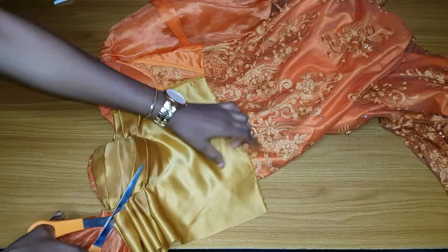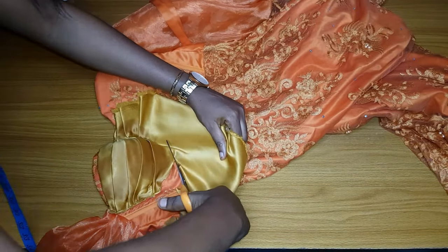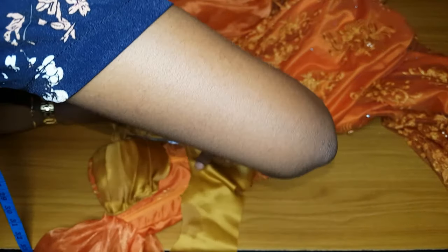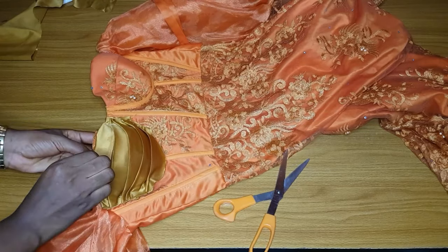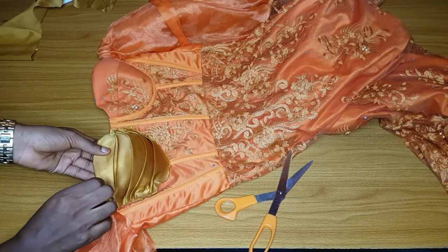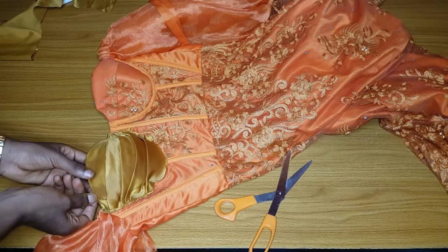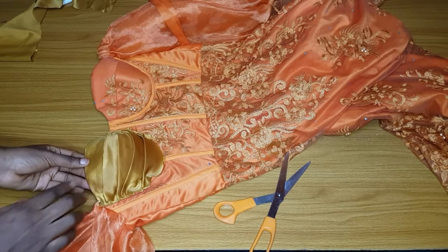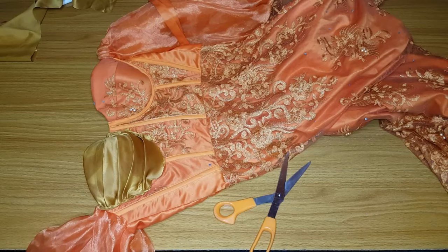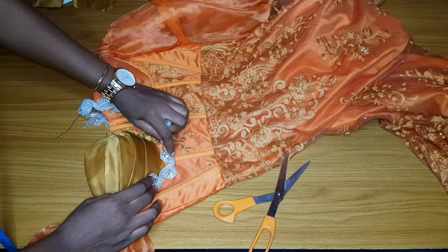When trimming, please mind your fabric so that you will not cut it. After trimming, this is what it will look like. Go ahead and iron this. After ironing, if you want you can sew on it, but for me, use your needle and thread and tack everything down — use your needle and thread even on the upper part to tack it down.